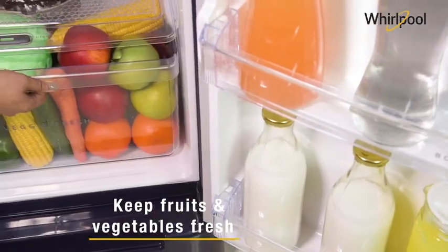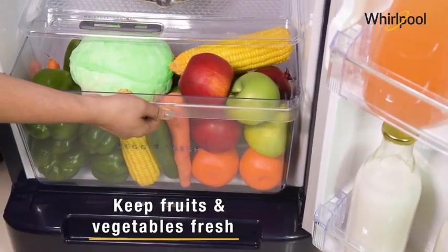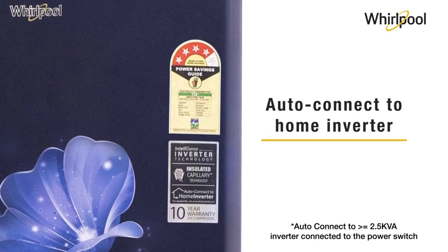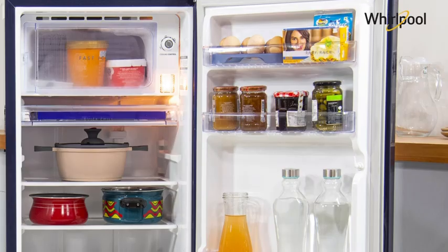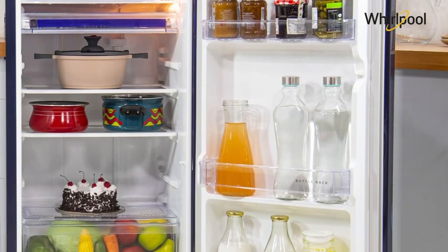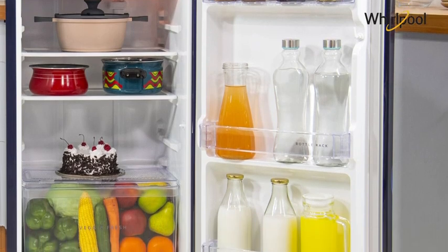That makes fruits and vegetables remain fresh for a longer duration. The auto connect to home inverter helps to connect your refrigerator to the home inverter automatically every time the power goes off, thus delivering consistent cooling and maintaining long-lasting freshness.